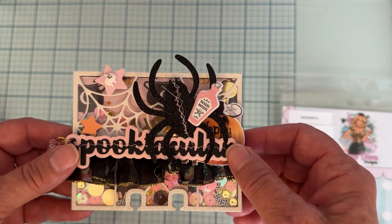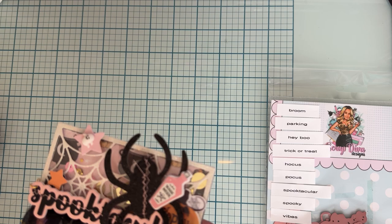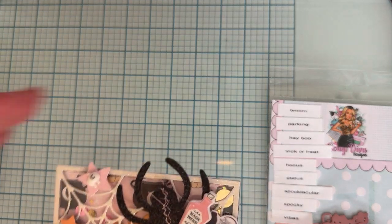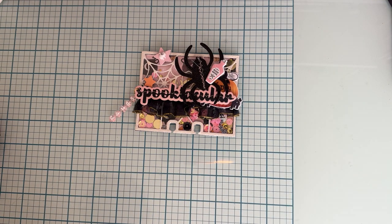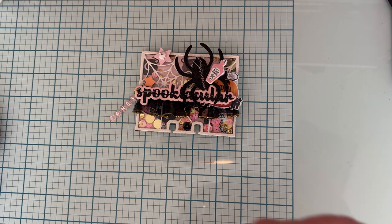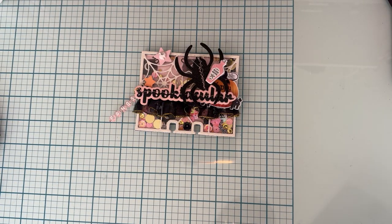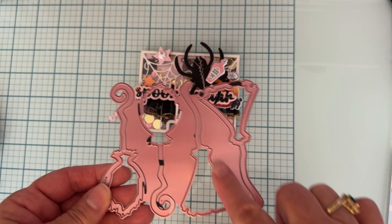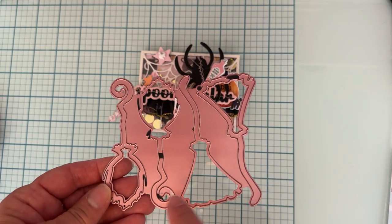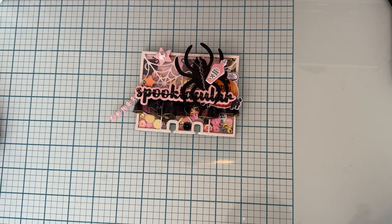So that's the Spiderweb Memory Deck Shaker. The second die I used is the Witch Broom Shakers — it's all one die piece and you get two different shapes of broom: one that's more of a triangle shape and one that's more round. You get the base piece and the shaker piece for each, all on one die.